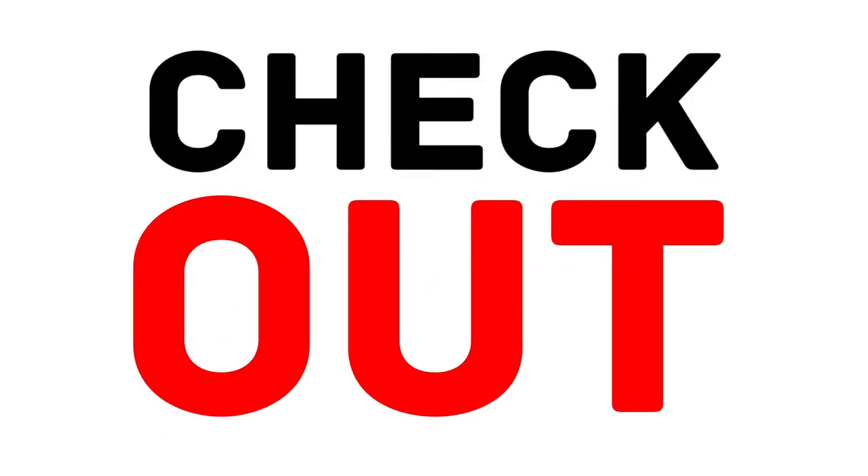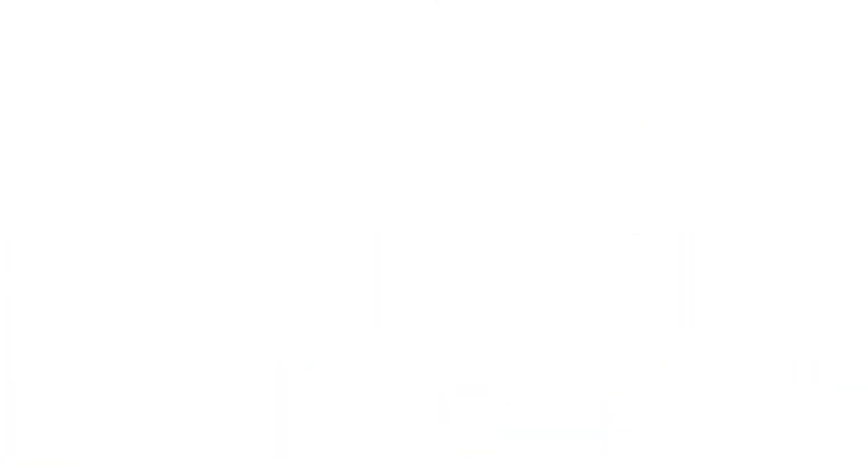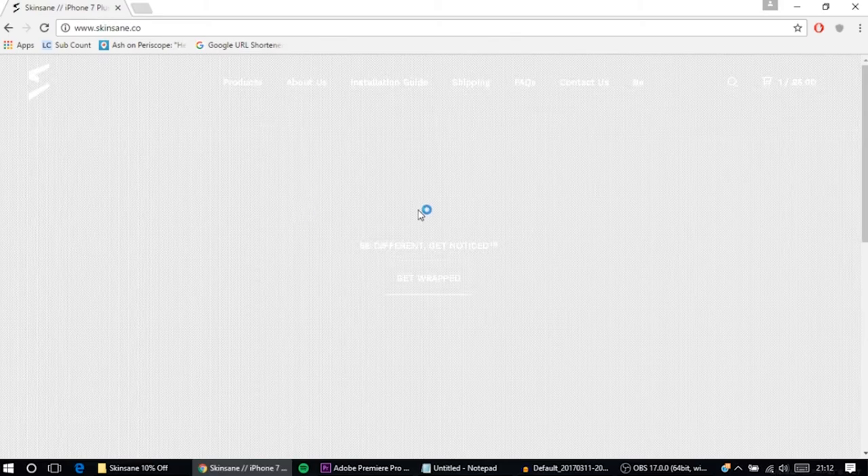Enter the code Jake B at checkout at Skinsane.co for 10% off all purchases. Skinsane provide you with amazing affordable skins to make your devices look amazing. Links in video description.